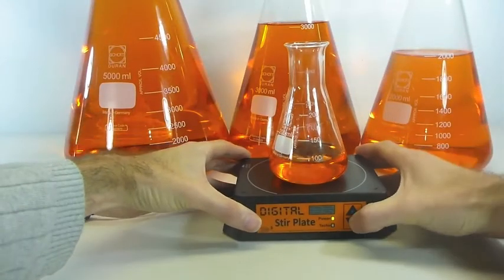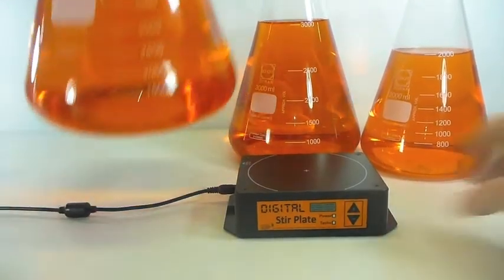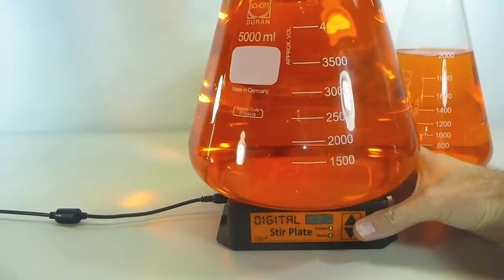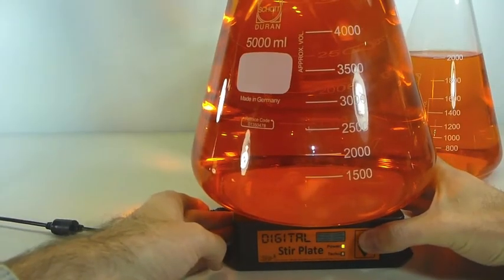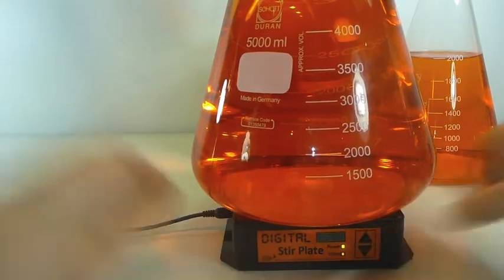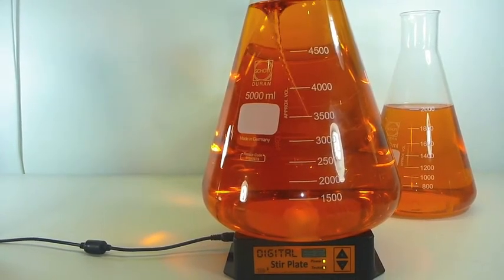Getting to the other end of the scale, the digital stir plate is also able to effectively stir 2 litre, 3 litre, and even 5 litre flasks. Though at 5 litres, the stir plate is positively dwarfed by the flask, it's still able to get a decent vortex going in there, which shows that for such a small package, it's still punching above its weight.